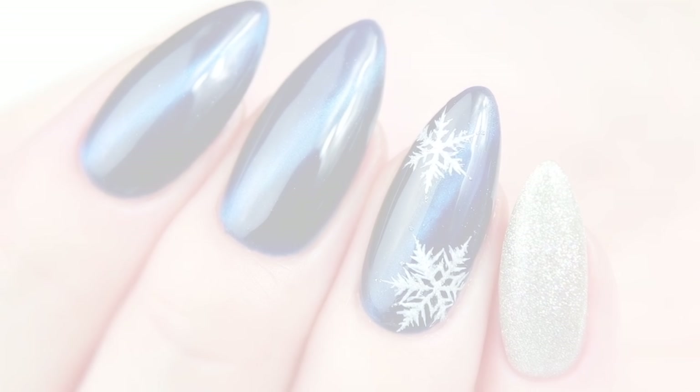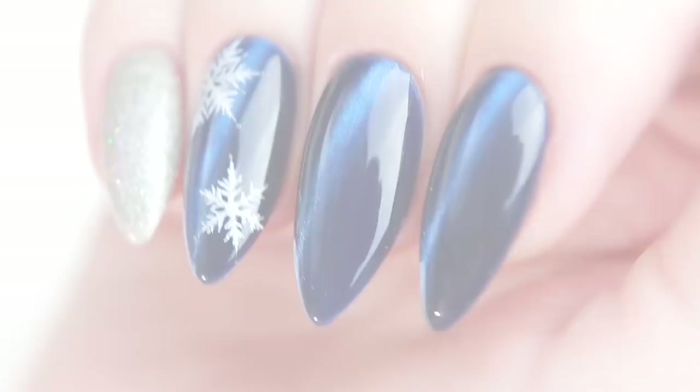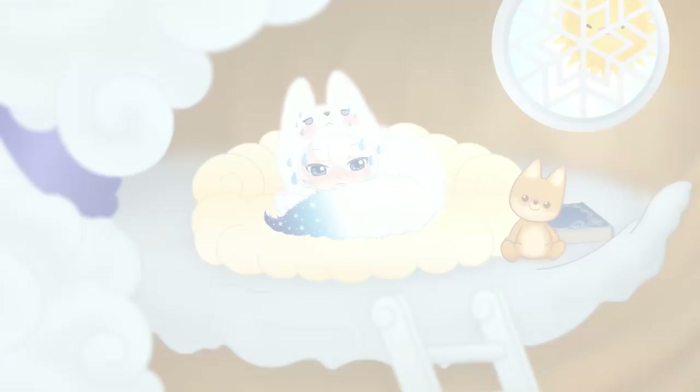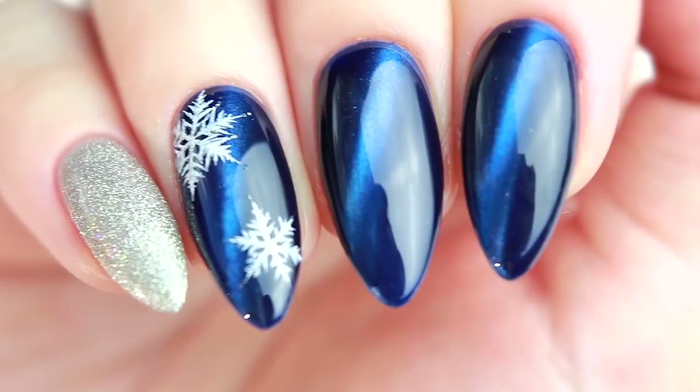Hello, it's Minnie! Today I have my new original character and a snowflake design, just before the snowy season ends. There will also be a short animation at the end of this video, so I hope you enjoy!